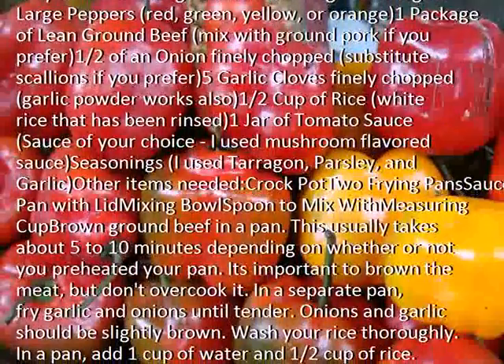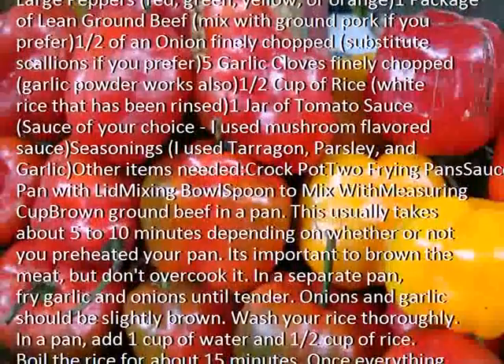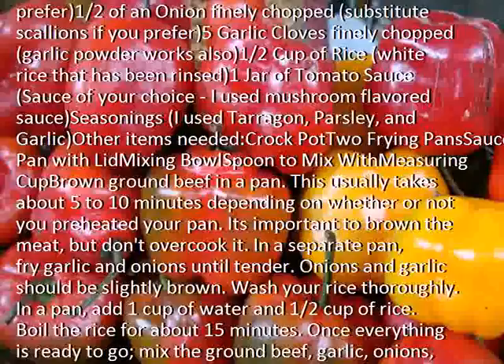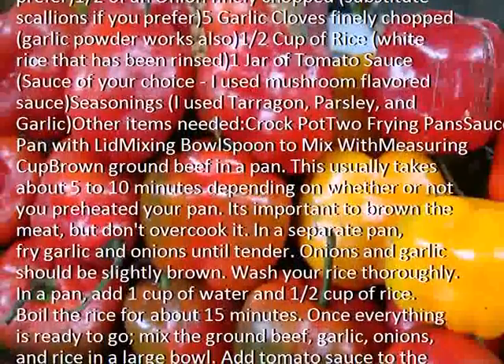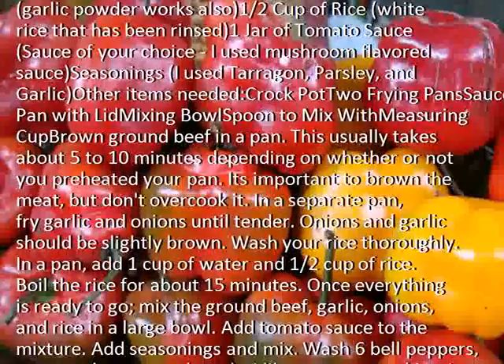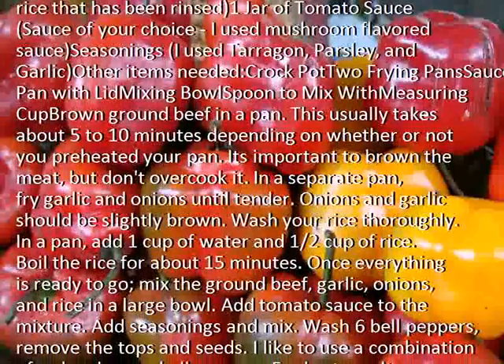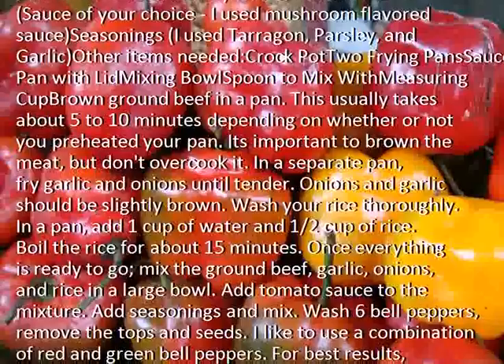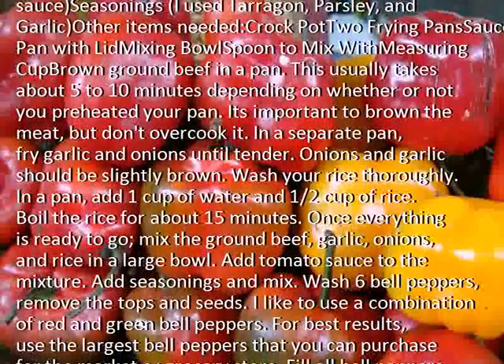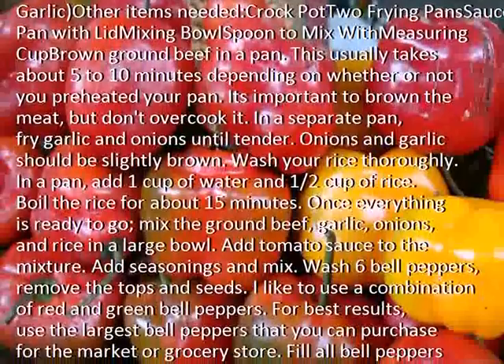Brown ground beef in a pan. This usually takes about 5-10 minutes depending on whether or not you preheated your pan. It's important to brown the meat, but don't overcook it. In a separate pan, fry garlic and onions until tender — onions and garlic should be slightly brown. Wash your rice thoroughly.